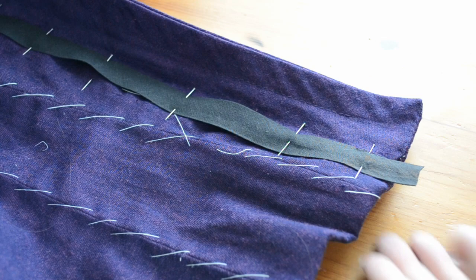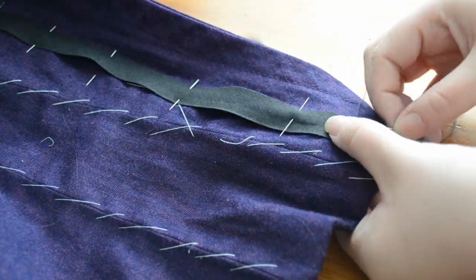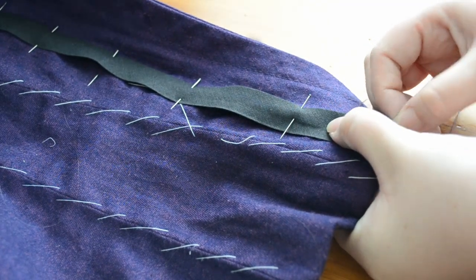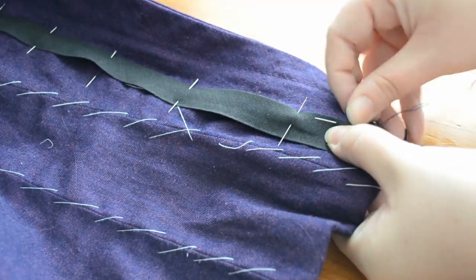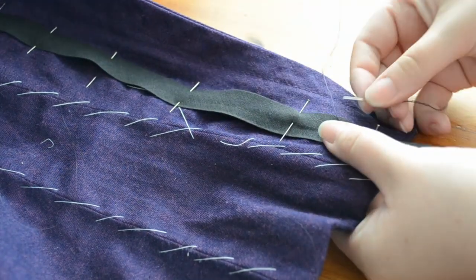For the finishings I used some black bias tape to secure the raw edge underneath the collar piece and added a tacking stitch to the bottom of the collar as it had a tendency to flip up. I attached the sleeve bands I had cut earlier and slip stitched them into place.